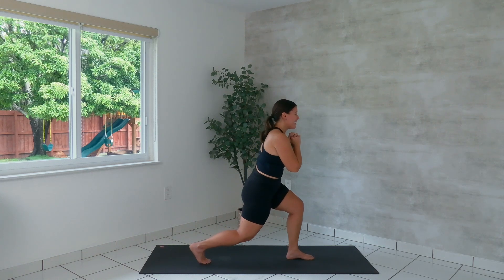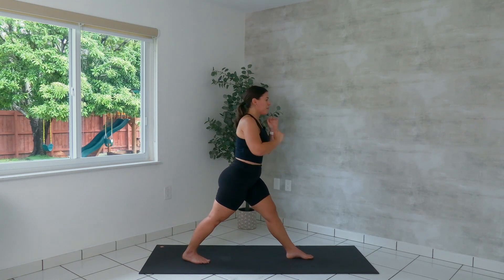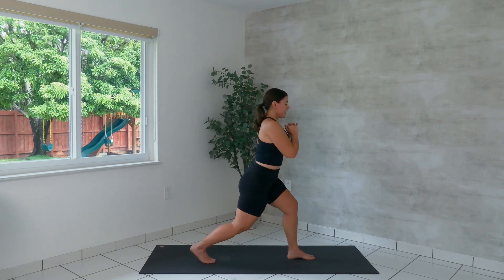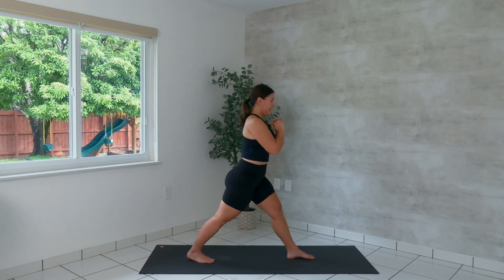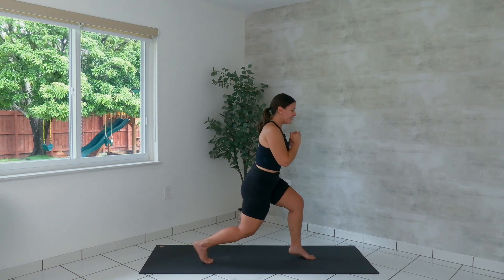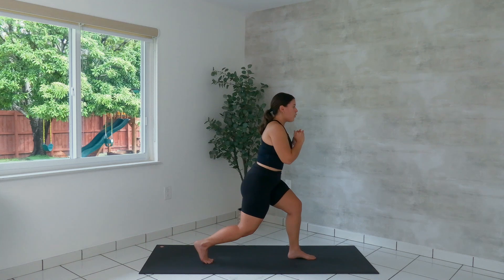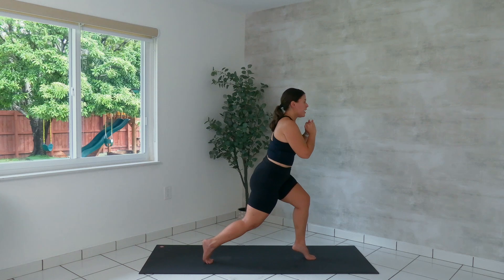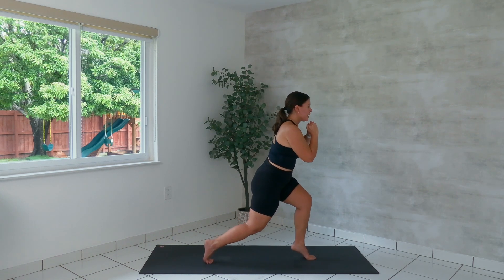Come back through center. Wide squat, other side. We lower down and stretch up. Push the right heel back. Five more, four — stay with me — three, stand up tall, two, last one. We lower and hold. Float the left heel up and down for five more, four, three — take it slow — two, last one. Hold. Up and down for six, five, four, three, two, and one.